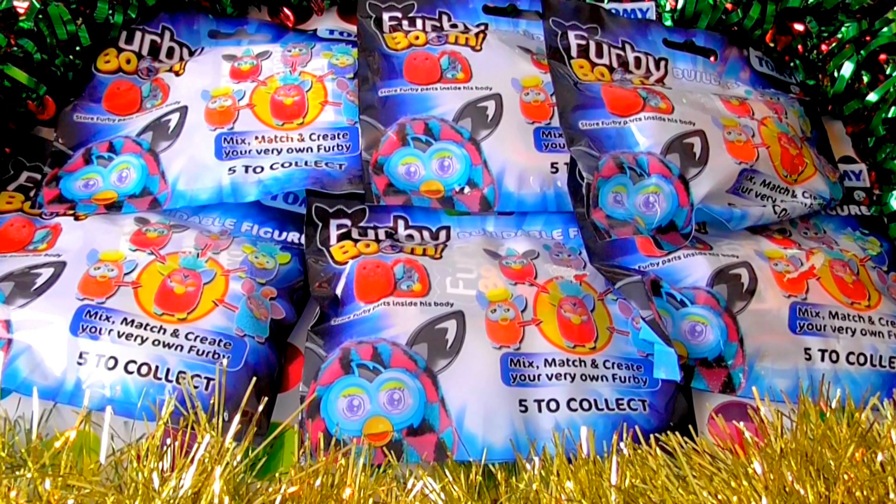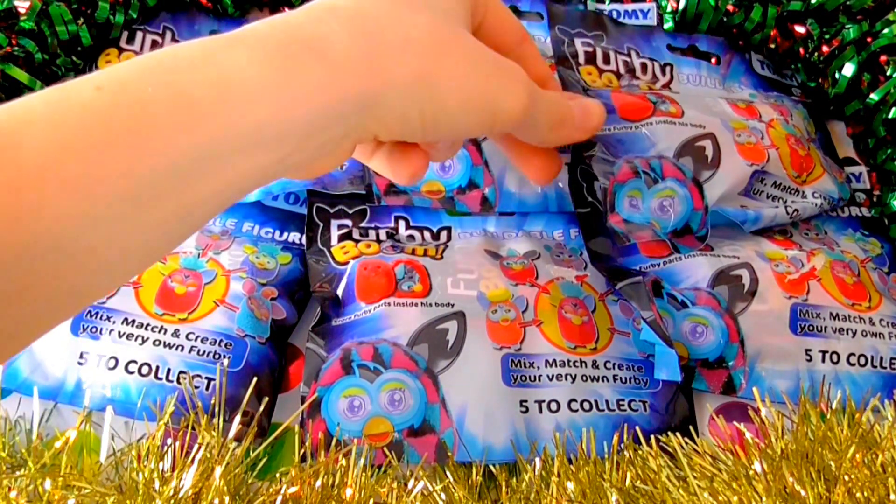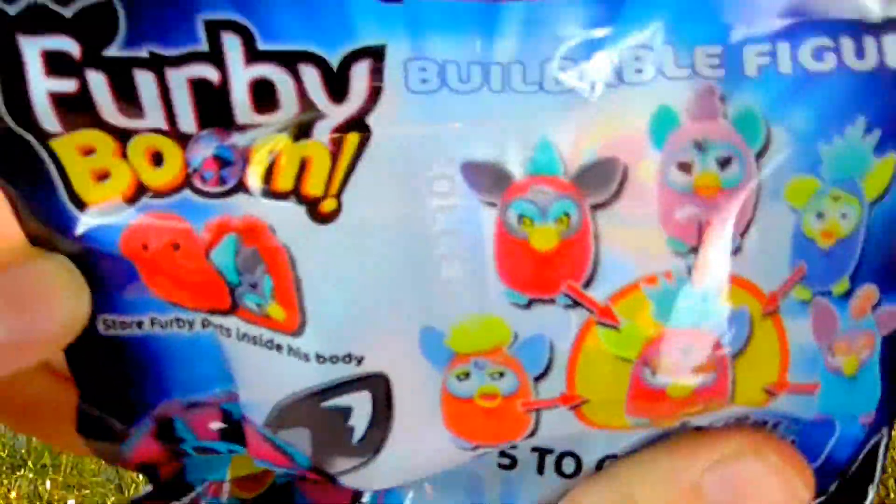Hello guys! Merry Christmas! Welcome back to our channel! Today we are doing something really cool. So today we have these Furby Boom blind bags — boom boom boom!